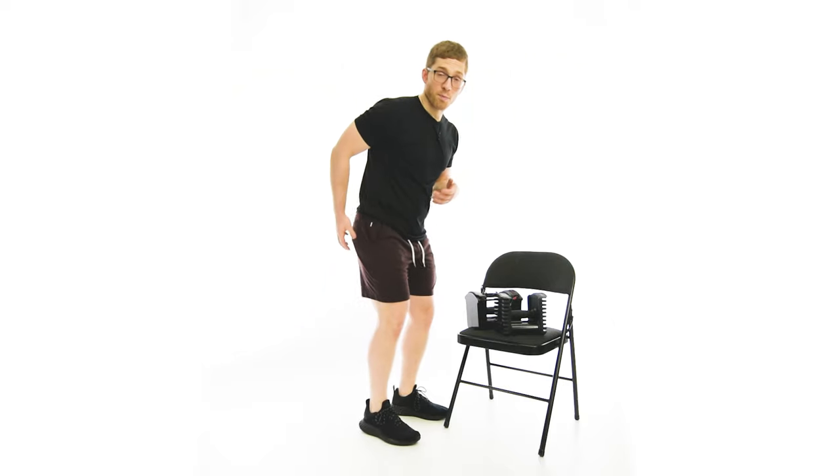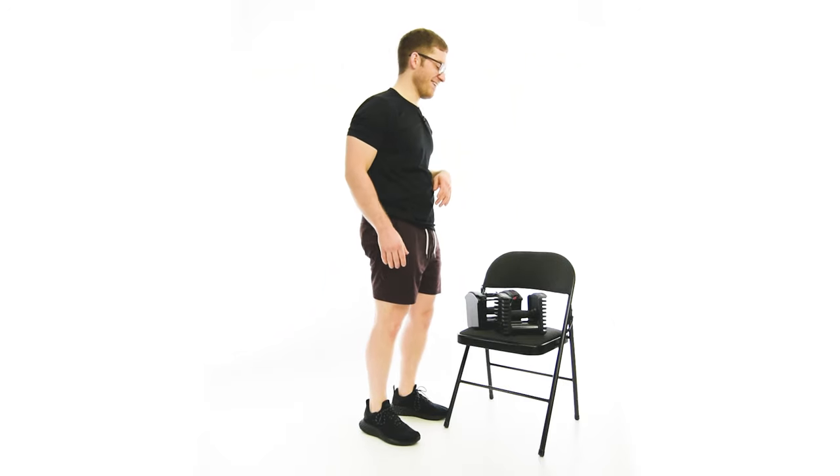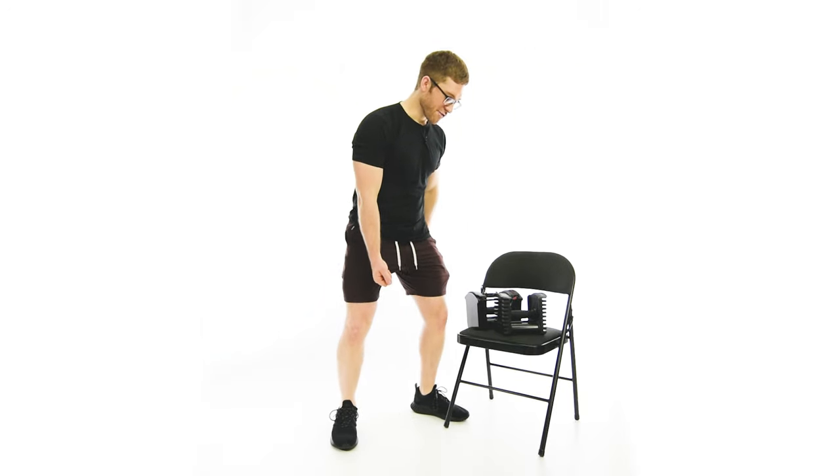The Offset Load and Stance Dumbbell Deadlift is a nice way to train the posterior chain of muscles — the glutes and the hamstrings, a booty builder some might say. I wouldn't do this one with a barbell. If you have a barbell, I would probably do a Jefferson deadlift where you're straddling the weight.